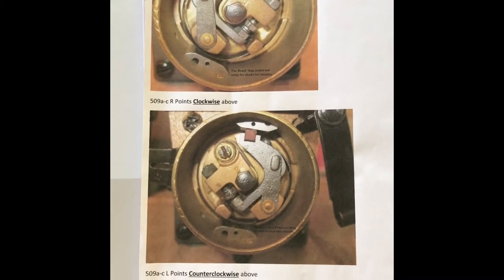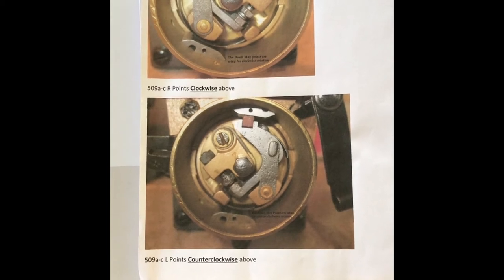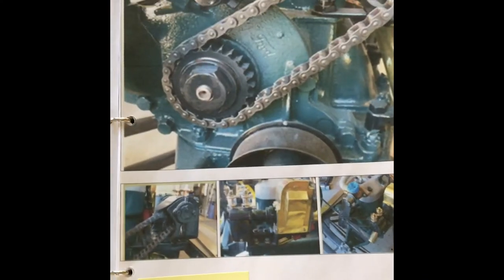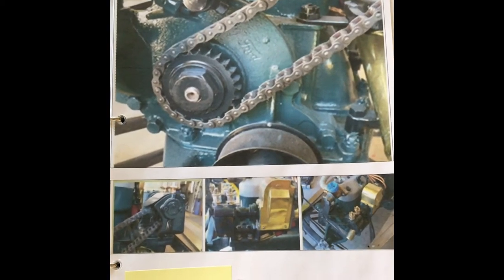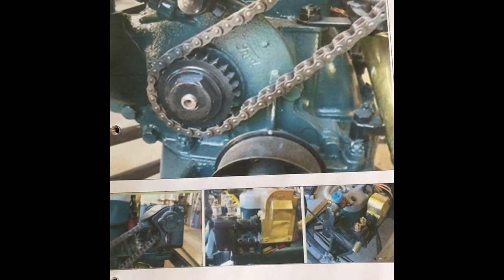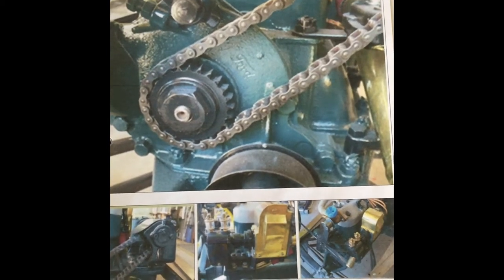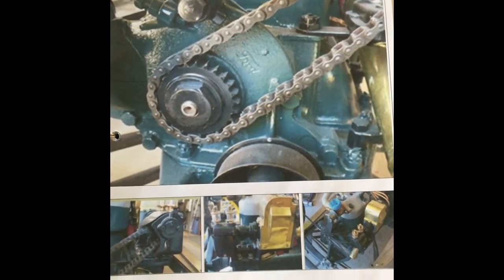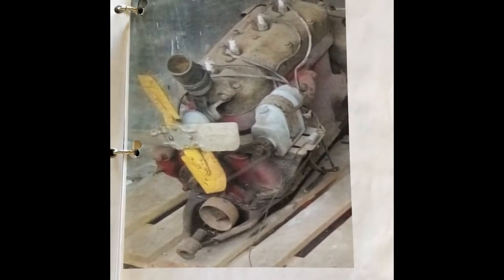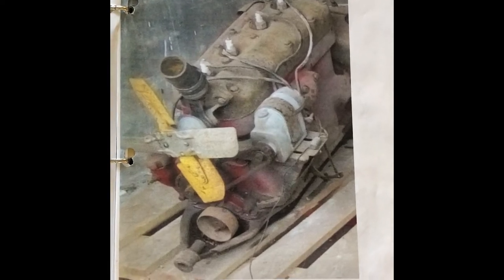I was able to find out how to set up my Magneto for clockwise and counterclockwise by changing the points. I was able to find an individual in the U.S. that had owned a chain-driven setup, but had bought it as-is and was not knowledgeable on how it worked. I also found a person in Scotland that had a chain-driven setup on his Model T, and was able to get correspondence with him on the sprocket size.